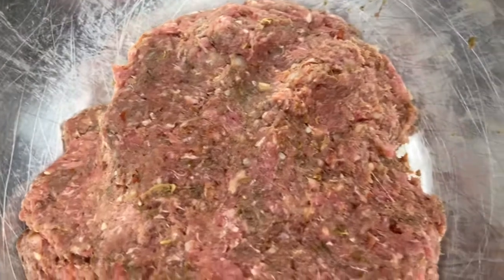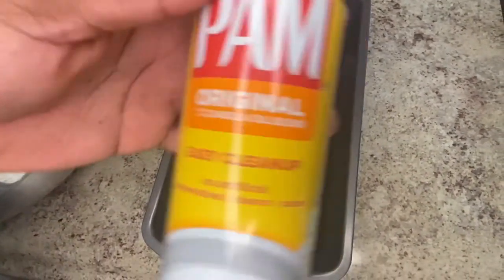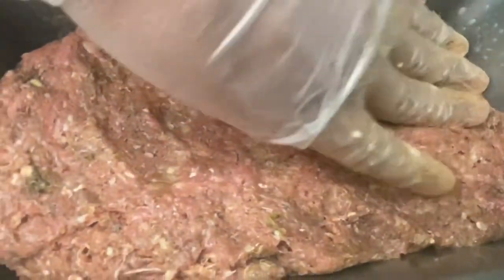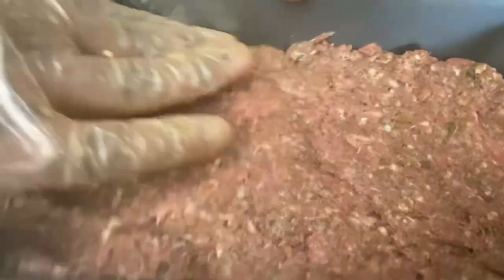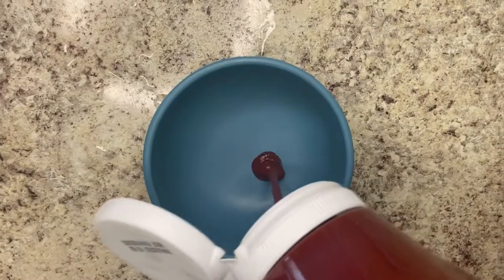Your meat should look like this. Grab your bread tin and spray that with some cooking spray — that's all you need, it will not stick. A nice generous amount of pan spray, or you can use butter. Put your meat in the pan, press it down, and make sure all the sides are pressed in with no gaps. Then place it in your oven for 15 minutes.